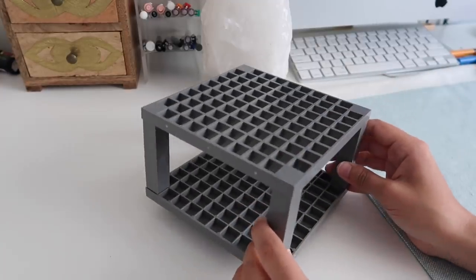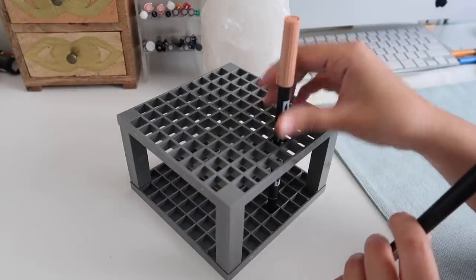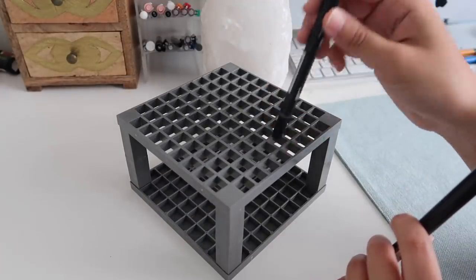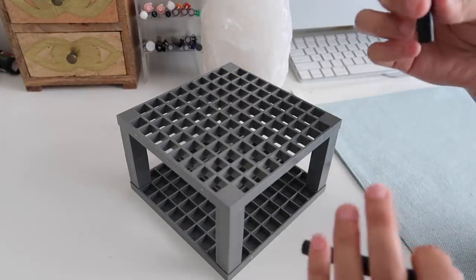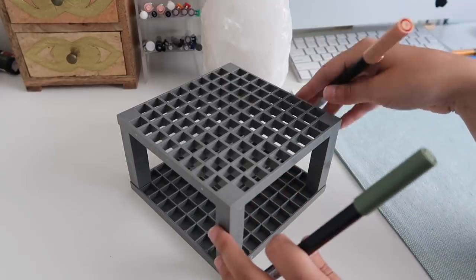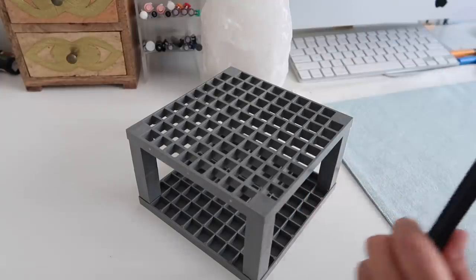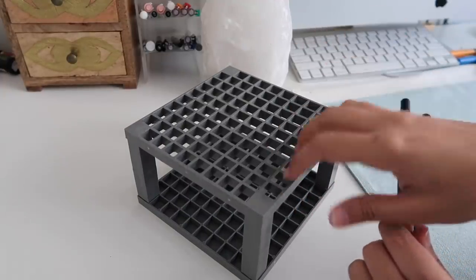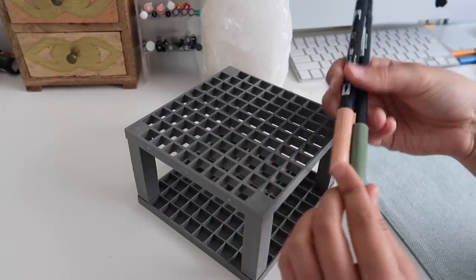I got this Tombow organizer off Amazon — it'll be linked in the description below. It stores your Tombows vertically, and I was concerned a lot of these would have dried out since they weren't stored horizontally, but they've been here a while and I only had to throw out three, so not a big deal. That said, I might one day find a different solution, like an acrylic drawer.